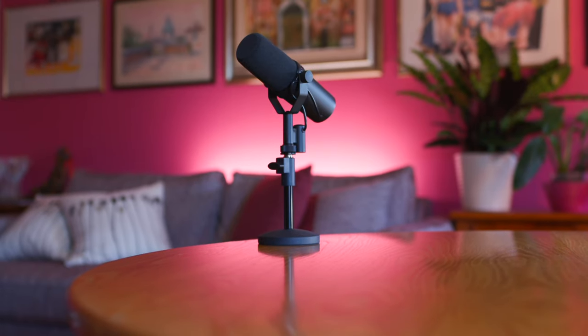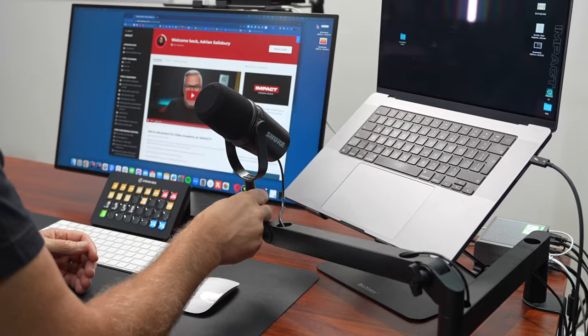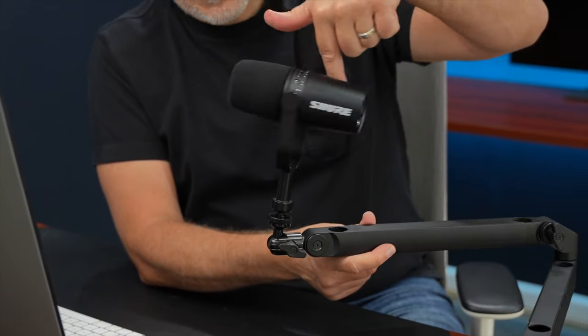You are going to want some kind of stand or arm for this to go on. Personally, we're using the Elgato low profile arm here and I've linked to it down below.